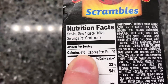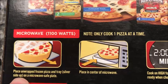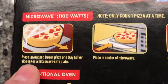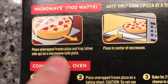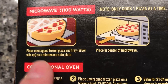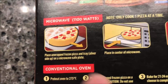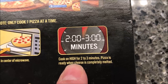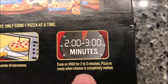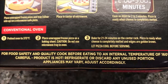They're 440 calories per piece and there's two of them in here. The instructions say to cook one pizza at a time — place the unwrapped frozen pizza tray silver side up on a microwave-safe plate, place it at the direct center of the oven, and cook for two to three minutes. I'll probably split the middle at two and a half. The pizza's ready when the cheese is completely melted, and you can also do it in the oven if you'd like.